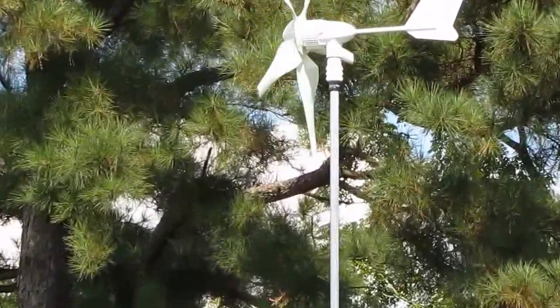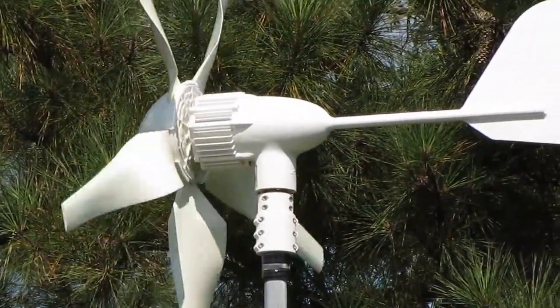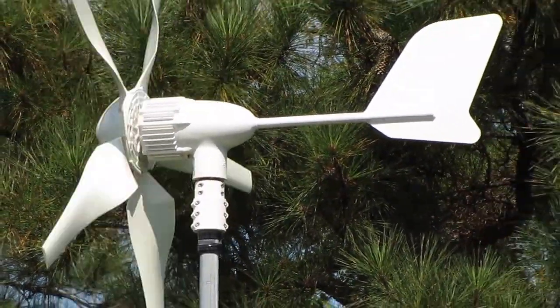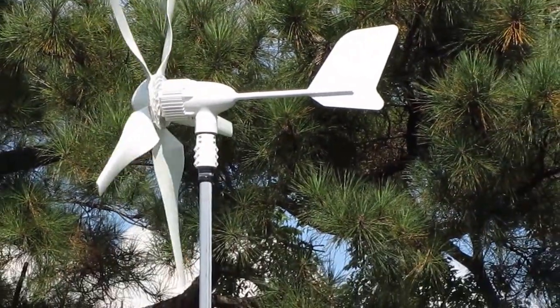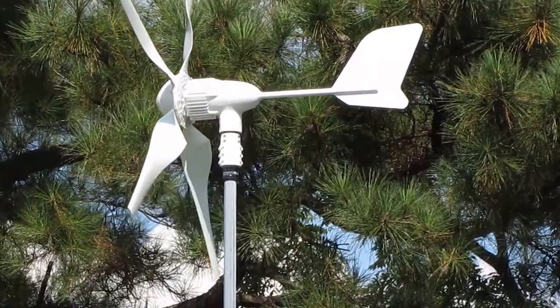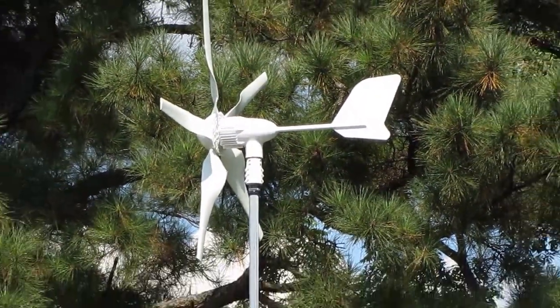That's the wind turbine that I did the other day — put the seal coat on there. That Eastwood two-part epoxy/ceramic clear coat. Yeah, that's the HY400 at 24-volt. So that's one of them still hot days — we had a lot of rain yesterday.